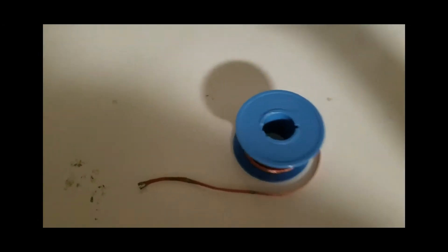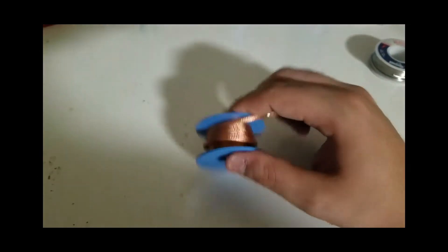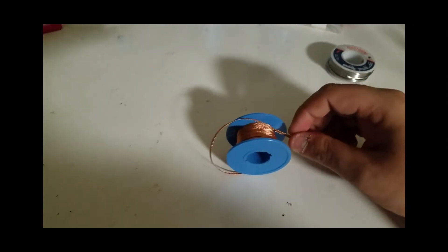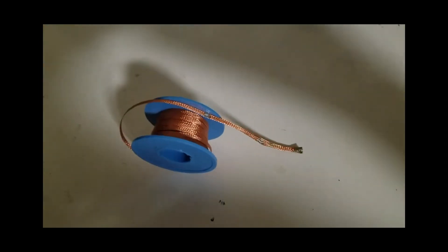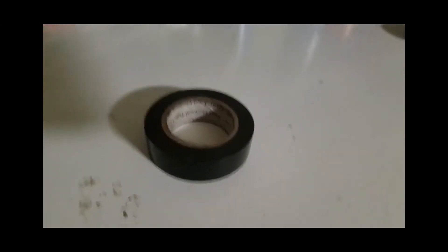I mentioned a desoldering braid — maybe I'll do a video showing how to properly use it. Basically it just removes solder: you take a piece of it, place it over a solder joint, and wipe it off after you heat it up with the soldering iron.